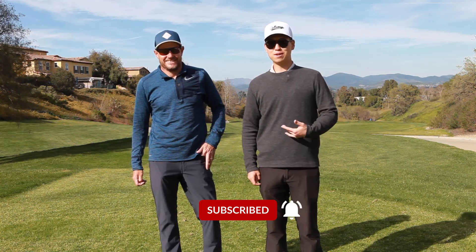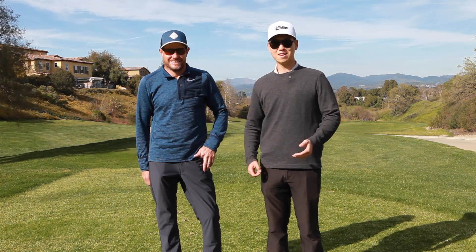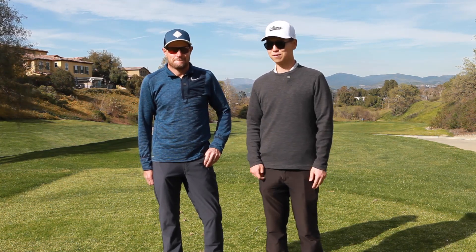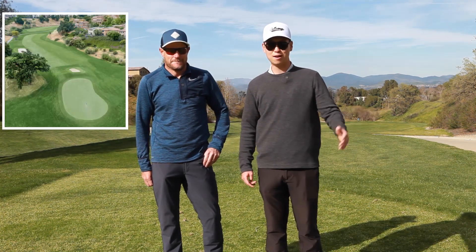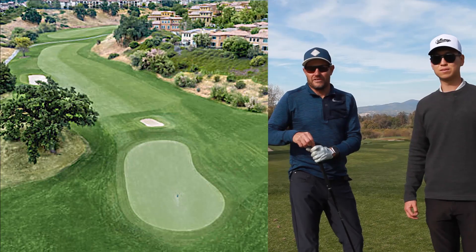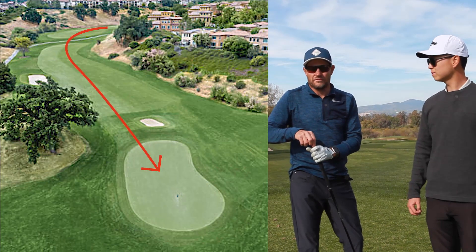Welcome to Whip Golf. My name is Jonathan Kang, this is Mark. Today we're going to do a course management video. We're going to show you guys a dog leg left par five, a little par three with some water, and a dog leg right par four. I'm going to be helping out the amateur today, so let's get to it.